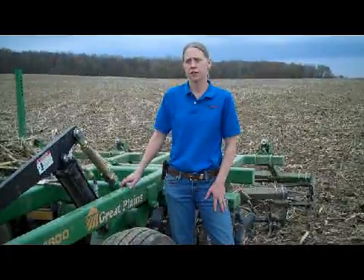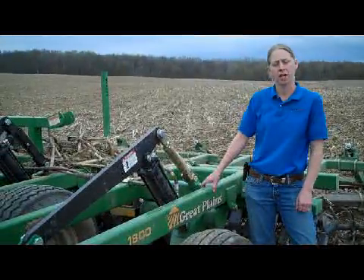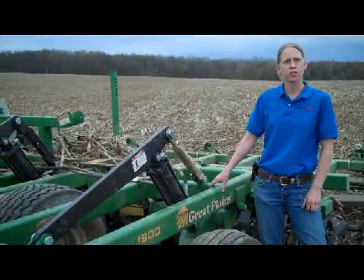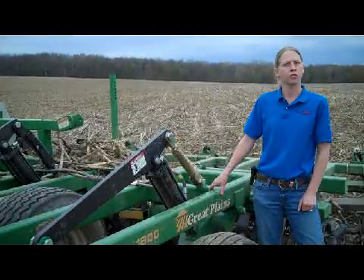What we're looking at doing today is coming in with different leveling tools to try to make our first set of passive leveling. One thing that we've always struggled with in this part of Michigan is leveling with any sort of a vertical tillage tool.